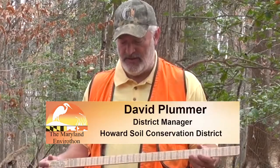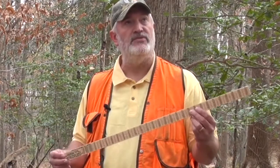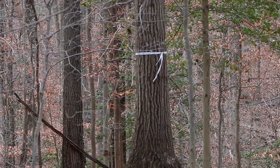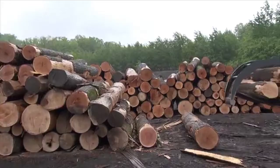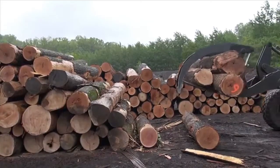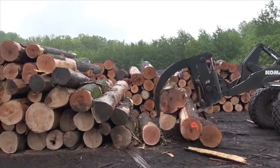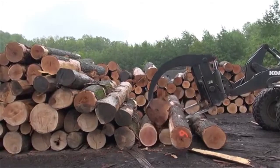I'm here with Kirsten today, who was an Envirothon student not too many years ago, and we're going to demonstrate how to use the Biltmore Stick and the Merritt Hypsometer, which allows us to measure the number of merchantable logs in a tree. This is useful as foresters make prescriptions on forest stands, determining how much lumber is available, so you know the value of the trees and what a harvest could produce.